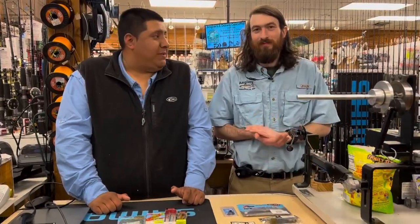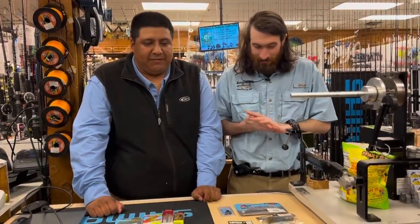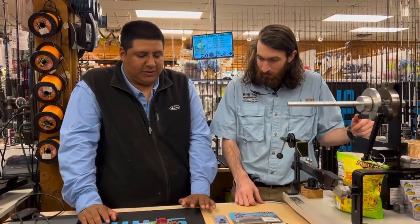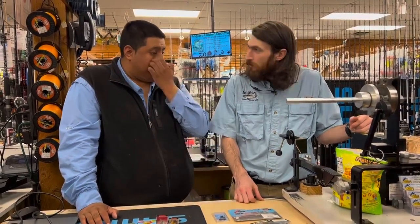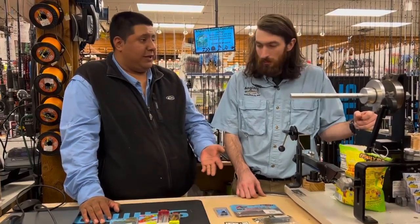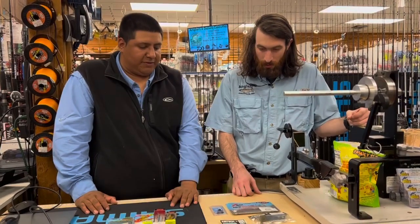Hey, what's going on guys, Alex here with Jimmy and we're bringing back Freshwater Mondays. We're gonna talk briefly about our favorite winter techniques - what to use and a brief explanation on how to use them. Jimmy's gonna cover some of the bass stuff and I'll do a little bit of the pickerel stuff. Remember, this can apply for freshwater and tidal water since we have both fish in this general area. So Jimmy, tell us about your favorite stuff.